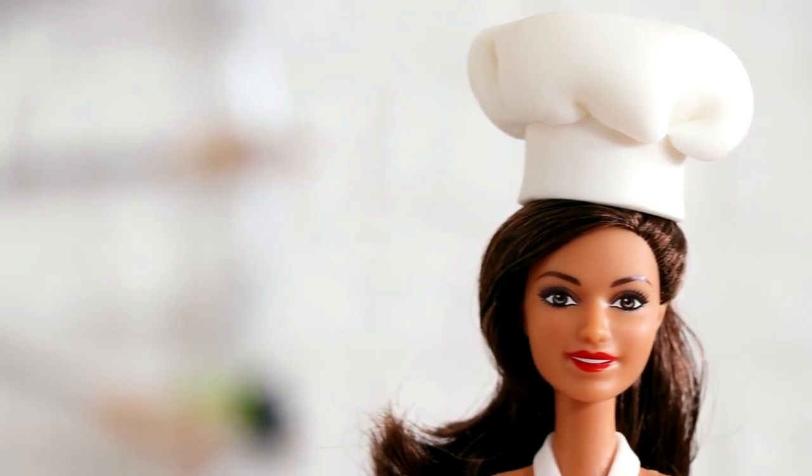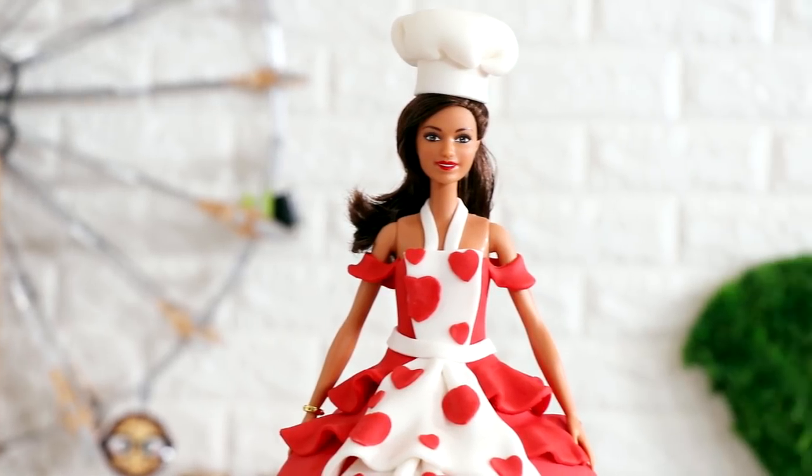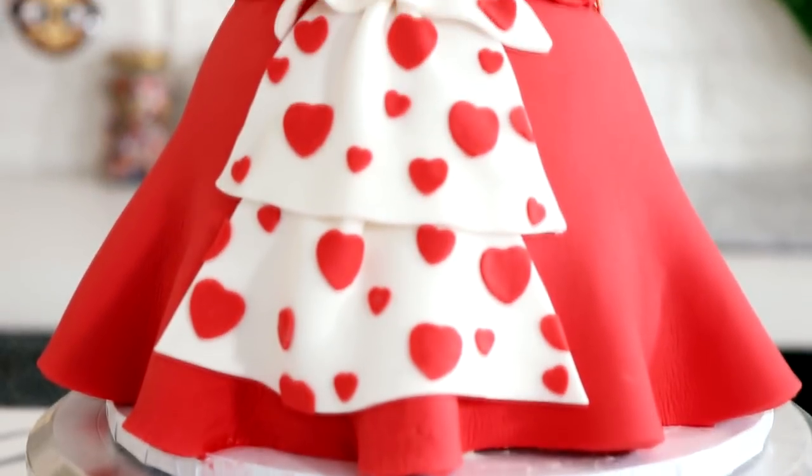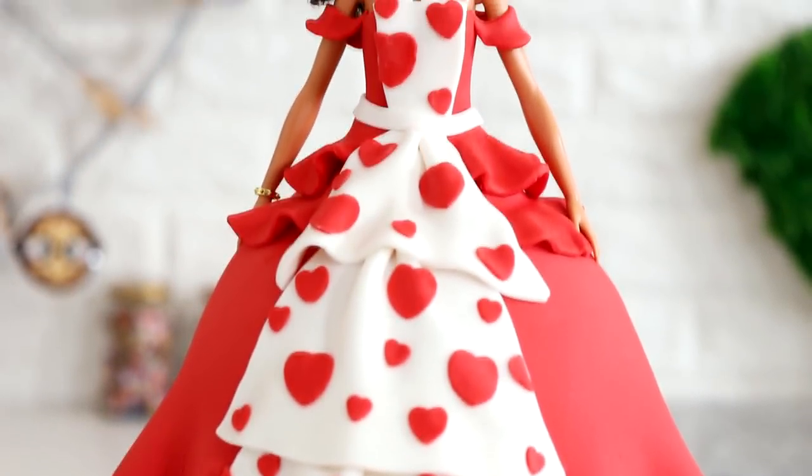Rosanna Pansino. I made a doll cake of Rosanna Pansino. Today we're gonna make a doll cake of Rosanna Pansino. So let's get started.